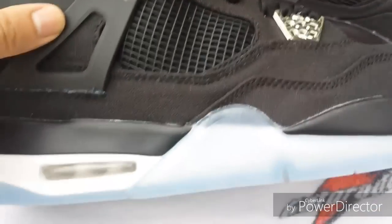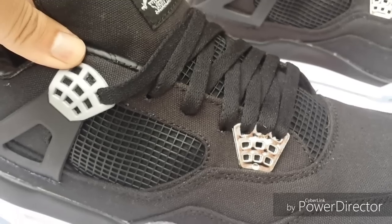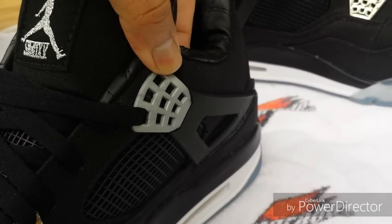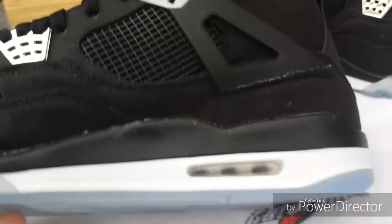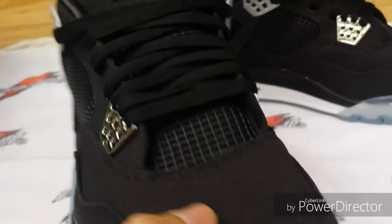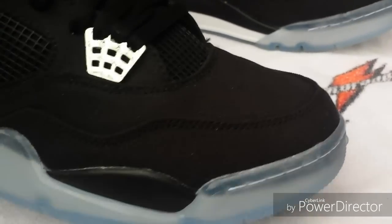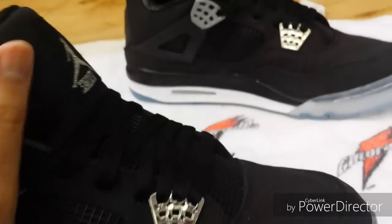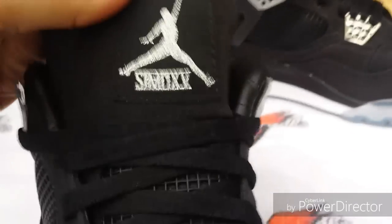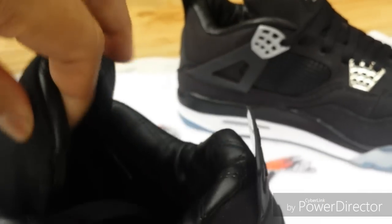I've got a fix on the way. If the part I ordered comes in time, I'll add that fix video to the end of this one; if not, I'll post it on Instagram. The overall quality of the shoe is pretty good — it's got that black denim material, clear bottoms, a clear outsole, and the tongue does say 'Shady.'